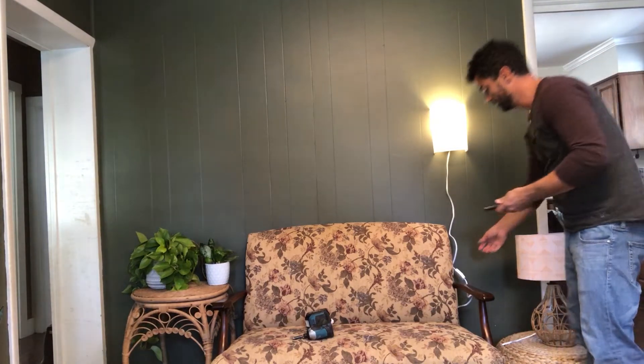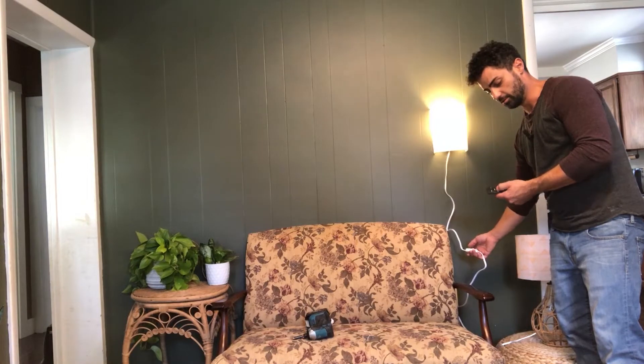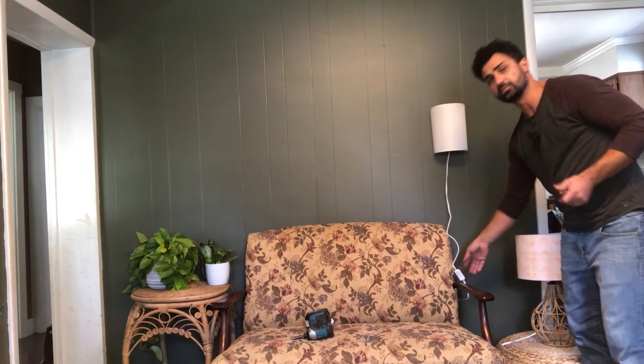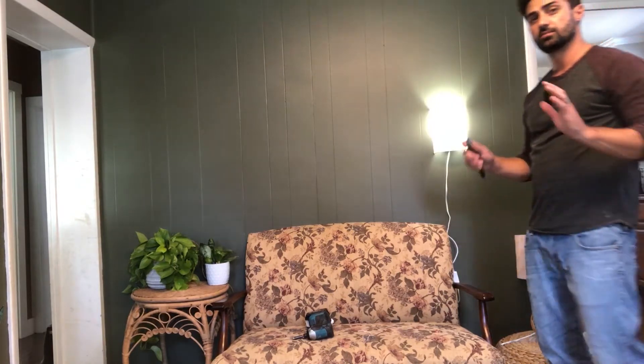You do want to pair this with your remote. To do that, turn your light off, then right after you turn it on, hit the setup button. The light starts blinking and now it's paired, so you can use all the features of the remote.